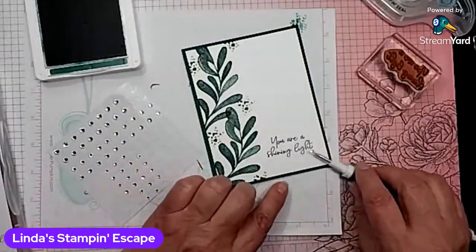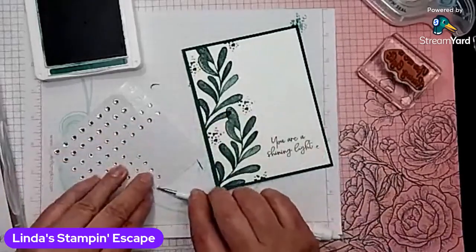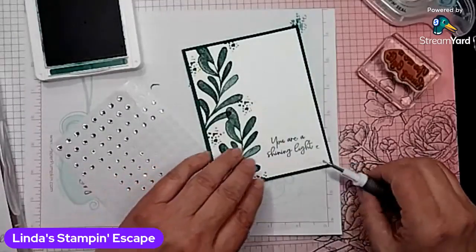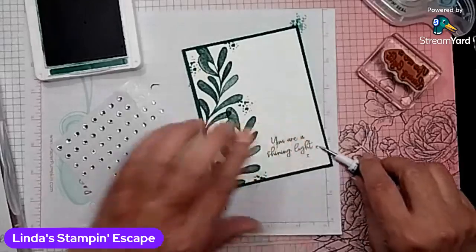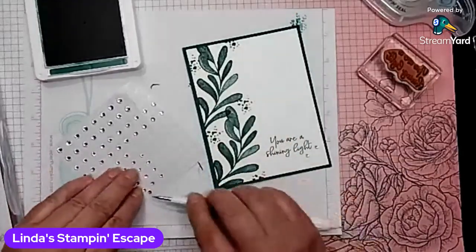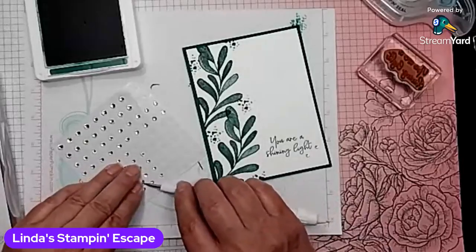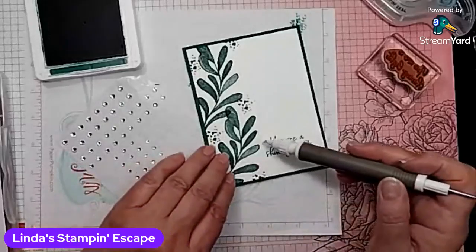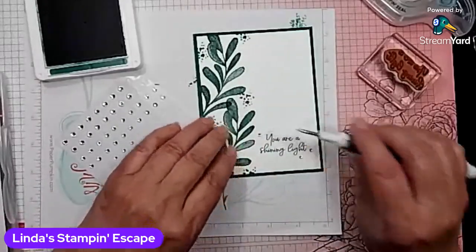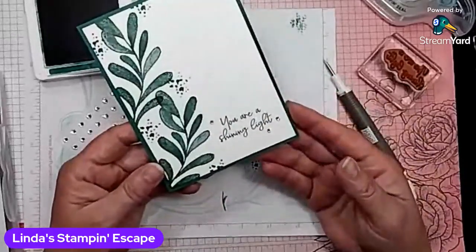I could have taken these with the Stampin' Blends and actually colored them in our green here. I'm going to put two down by the light and one up by the U. I'm using the smallest ones here. There we go — let's get that right by that U up there and by the flowers. Super simple, quick and easy.